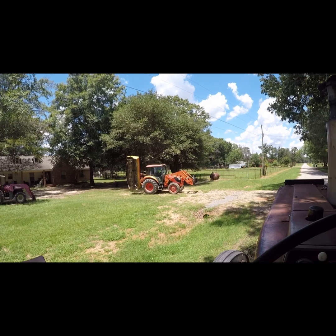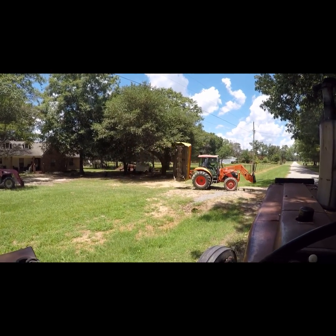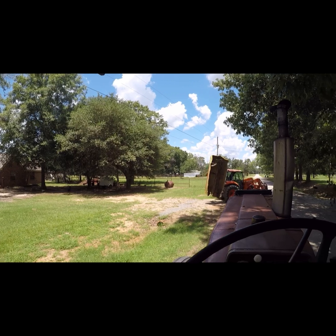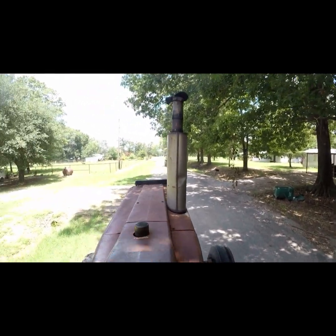We're fixing to go cut for a little bit. Brother's on the Kubota with a small cutter and I'm on the 1466 with the big cutter. Let's get on down here.